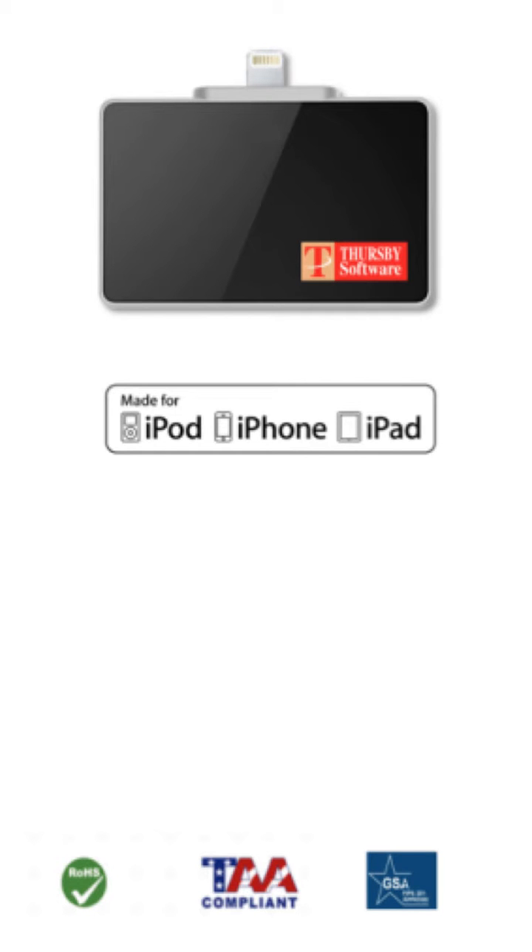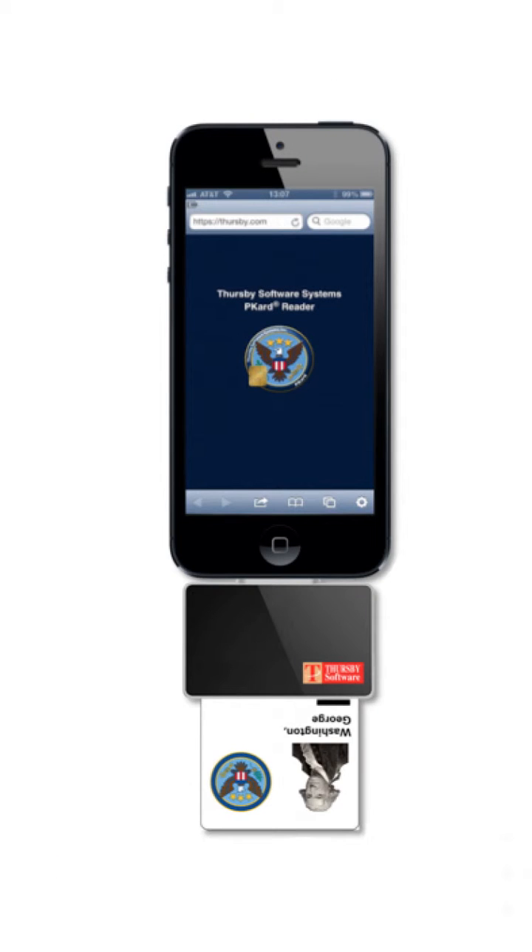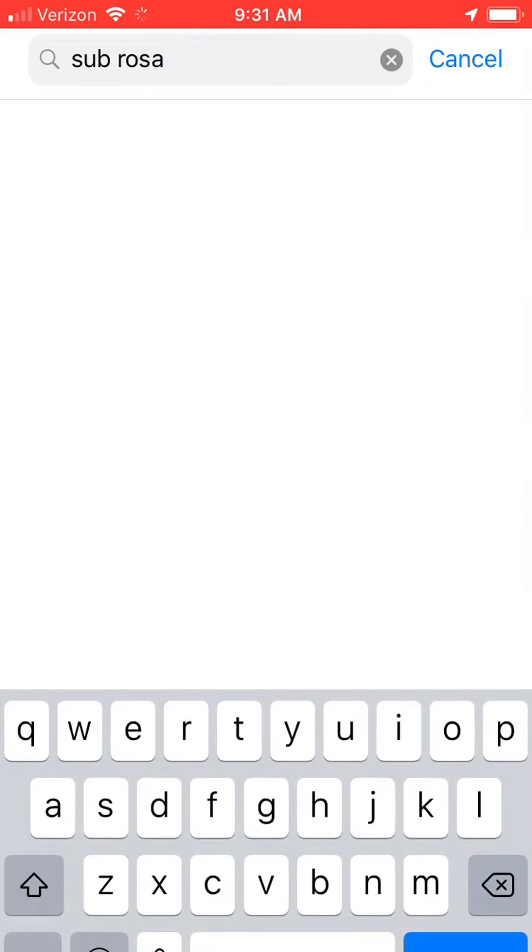To use a mobile CAC reader, the first thing you'll need to do is install the SubRosa app. Your phone should automatically prompt you when you insert the card reader, but if it doesn't, just go to the App Store and search for SubRosa.